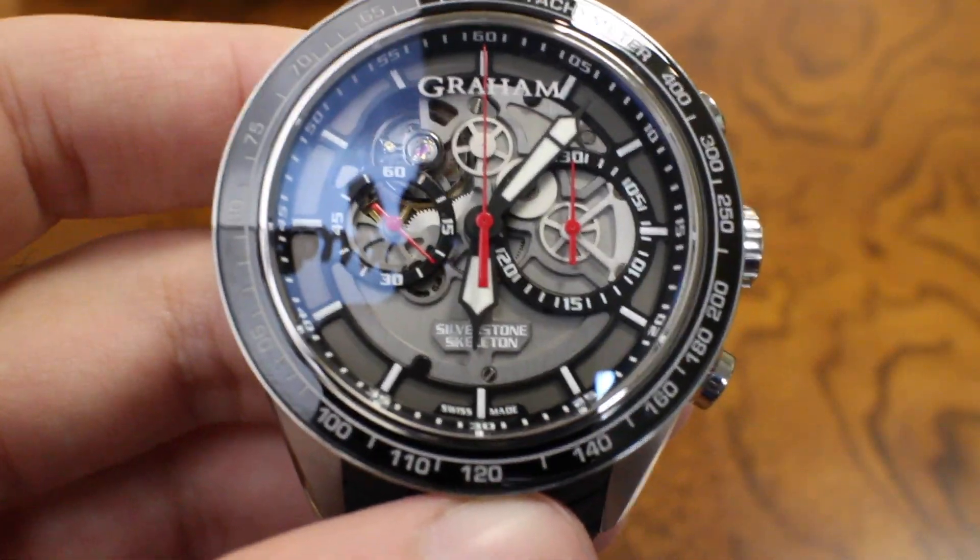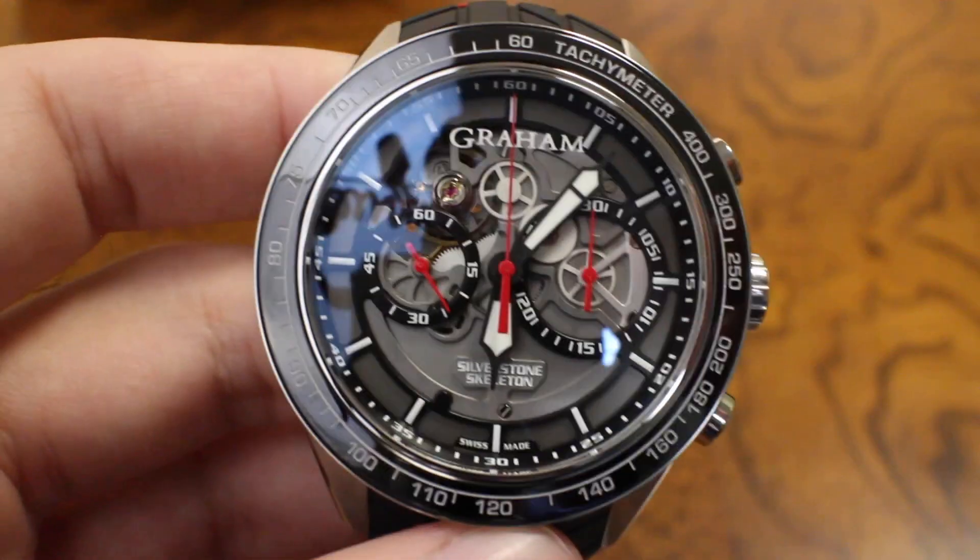So there you go — Graham watches in a nutshell. I think they're kind of cool. I had ignored them, but they actually have some cool features for the price point and I could definitely see myself rocking one at some point. Hope you guys enjoyed the review. As always, thank you for tuning in — please give a thumbs up if you liked it, click the bell icon to keep track of future videos, and subscribe if you haven't already. Let me know below: would you pick up one of these Graham watches or do you need something with more of a storied brand name behind it?